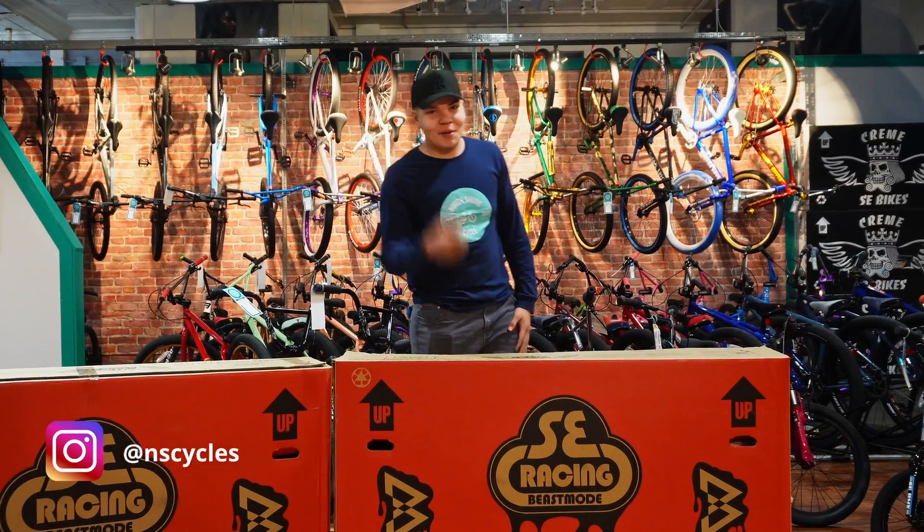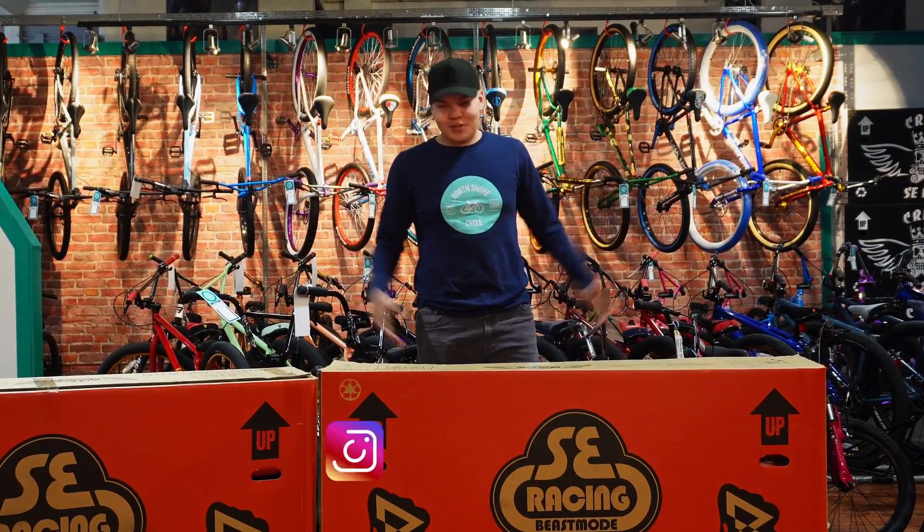Hello guys, welcome back to the Norfolk Cycles channel. Today we're going to be unboxing this new Beast Mode. Without further ado, let's get straight into it.